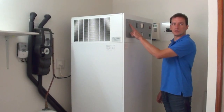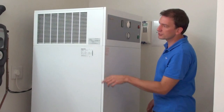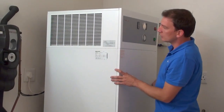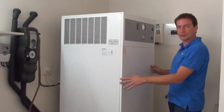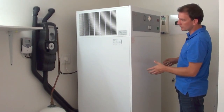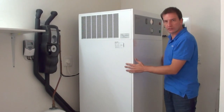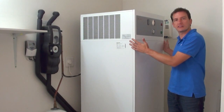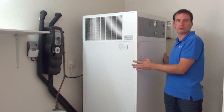This is the Stiebel Eltron heat pump combination solar system. We can start off here with the heat pump. The heat pump works independently of the solar system and the solar system works independently of the heat pump. You could purchase this machine without the solar heat exchanger in the bottom, and this thing could by itself generate your hot water for your house.